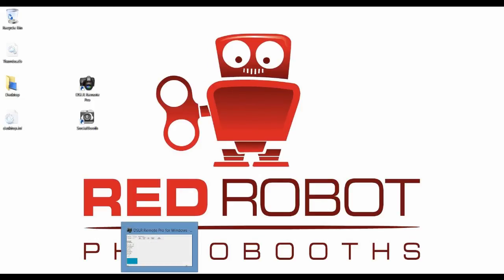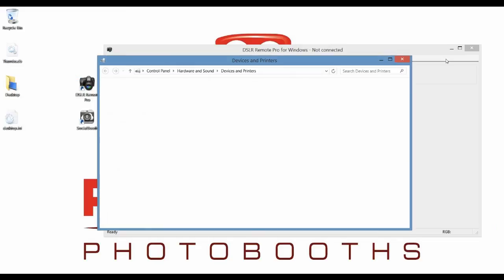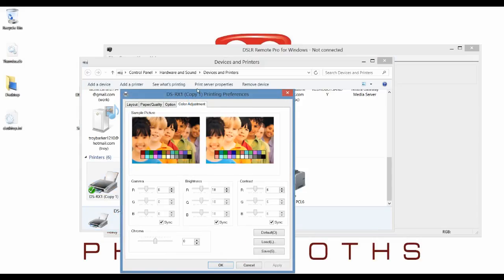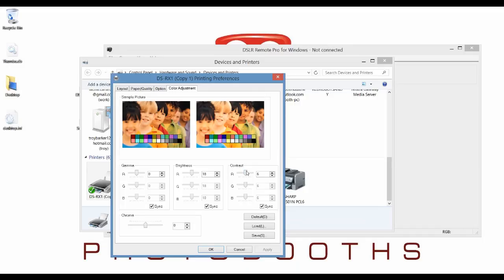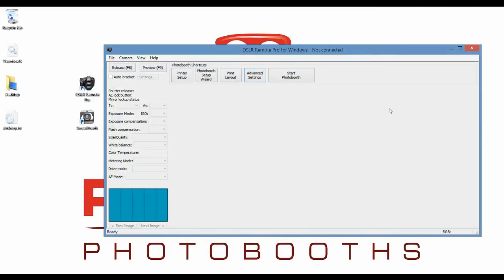You'll also notice that what a lot of people do with DSLR Remote Pro is change their printer settings in Windows. The problem with doing that is that those settings don't stick — any settings you change there won't be reflected in those DSLR Remote Pro profiles. You actually need to load each profile, change the settings, and then save them, because these settings are specific to profiles. That way you can have different profiles that do different cuts, or one has a glossy finish, or one has a matte overlay finish. It's important to know the difference between changing your printer settings just in Windows and actually changing them in the profiles.